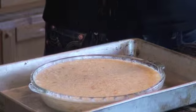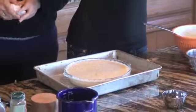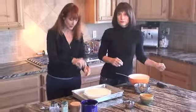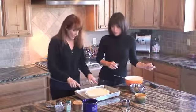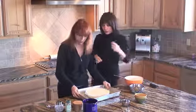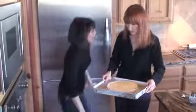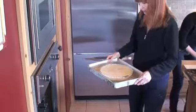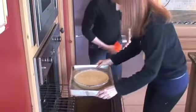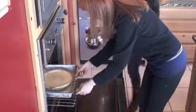Then we're going to bake this in a 350-degree oven for about 35 to 40 minutes. But honestly, it's really until it is firm and set — you can put a knife in just like a cake and take it out and it's clean. It also needs to cook in a bath of water, filled halfway up the side.